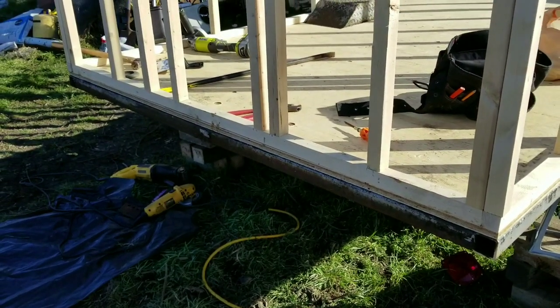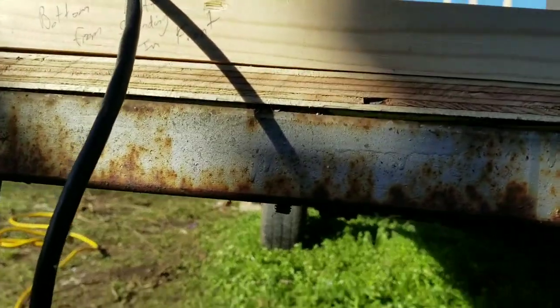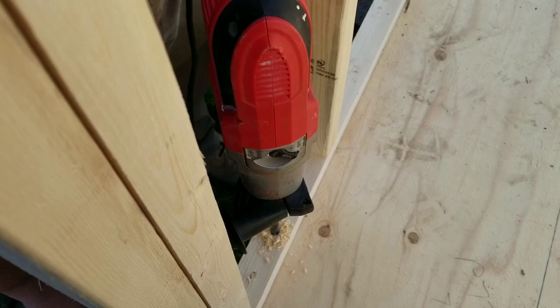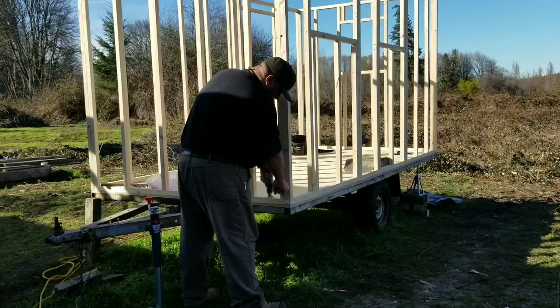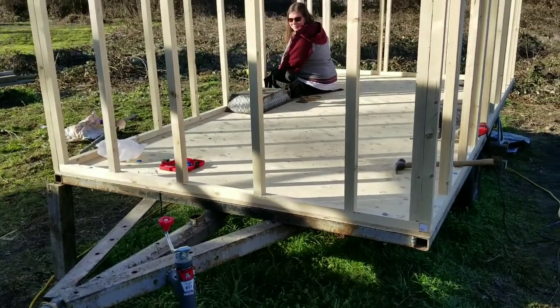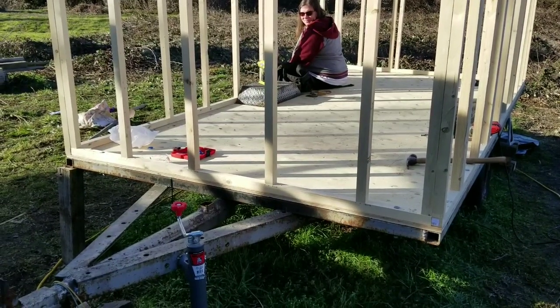I'm going to keep trucking. As well as the screws to the frame, I'm also doing 6 inch carriage bolts all the way through both frames. We've got all 8 of those carriage bolts — there's 2 per wall — so that makes me feel a lot better.